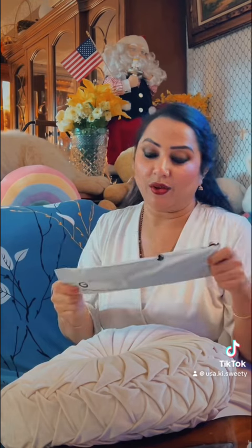Good morning, and how are you? Everything is fine. I have a package from TikTok. I am going to open it. Let's open it.